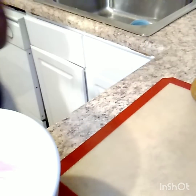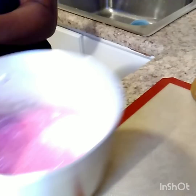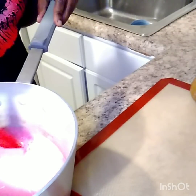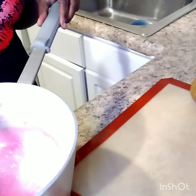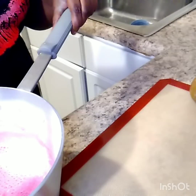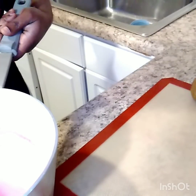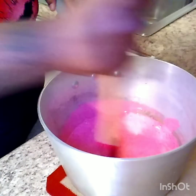You guys can see that I'm getting ready to stir until my bubbles are gone and I'm going to dip. I'm just stirring until I see no more bubbles.